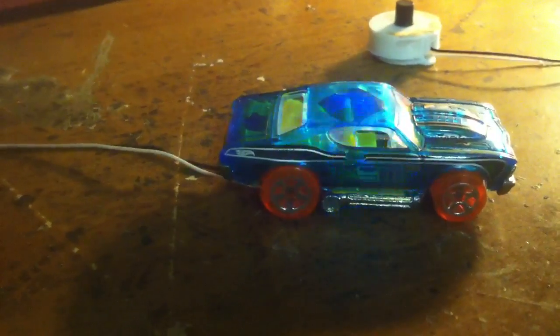That one comes out pretty good — one of the accelerators. Then I did this one. I'm kind of proud of this one.